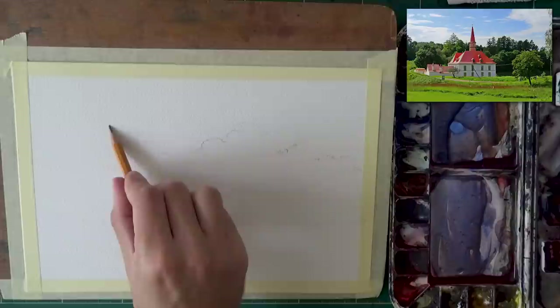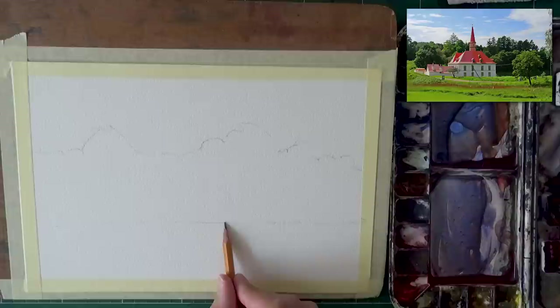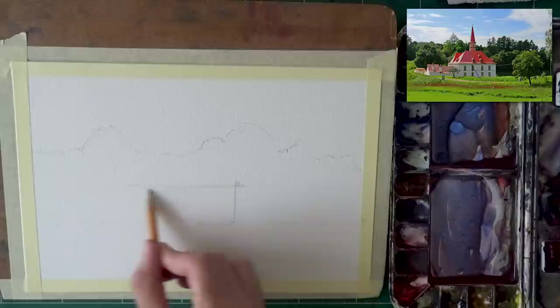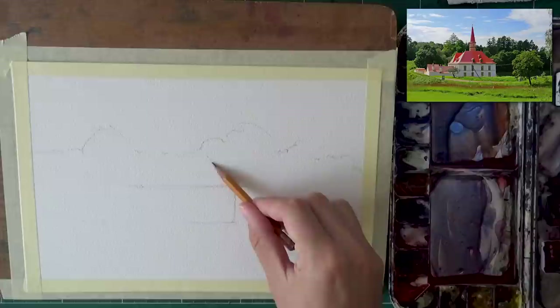What I'm doing now is just establishing the main shapes. The scene, I believe, is from Russia — it's called Gachina, a priory palace maybe. I will link it down below so you can check it out. I'm starting to set up the main building here.